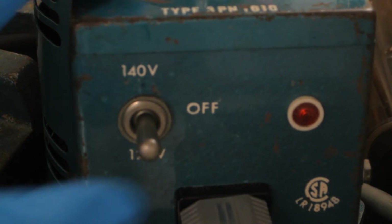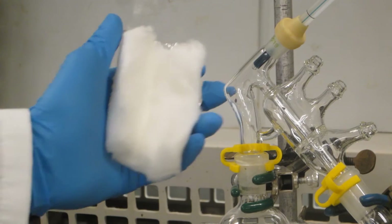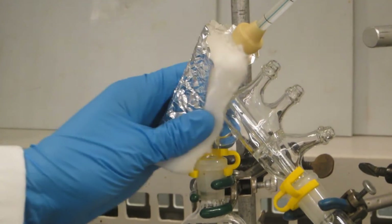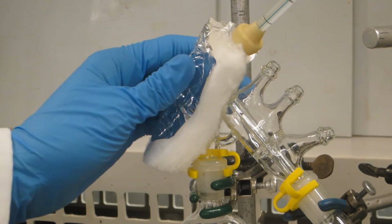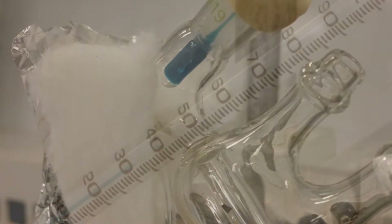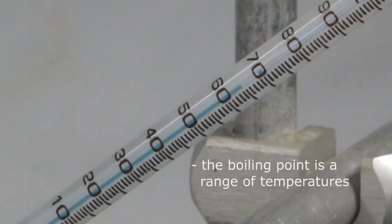Turn the heat source on and steadily increase the heat until the liquid begins to boil. To assist in the distillation process, the still head can be wrapped in an insulating jacket just before the condenser. Common insulators include cotton or glass wool held in place with aluminum foil. Once droplets appear on the thermometer bulb, the temperature measured will rapidly increase. Once the temperature stabilizes near the boiling point of the lower boiling component, record the temperature. Note that the boiling point is a range of temperatures — do not record just one number.